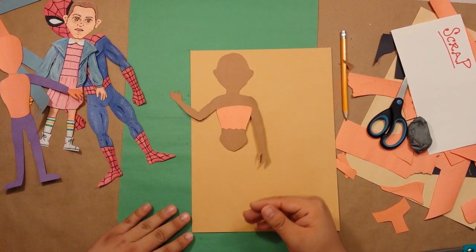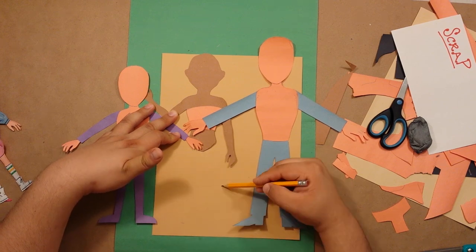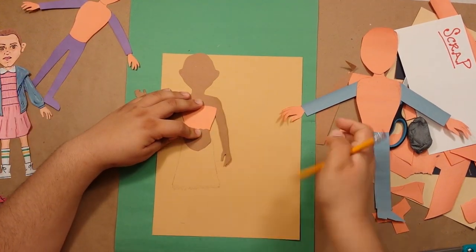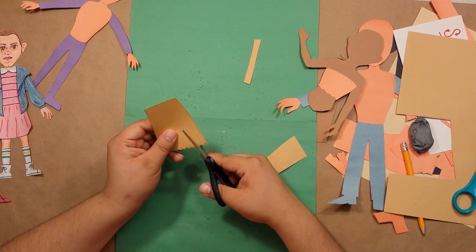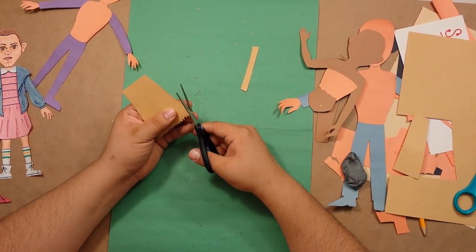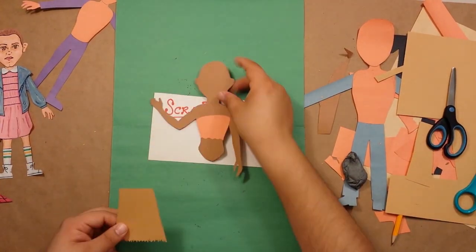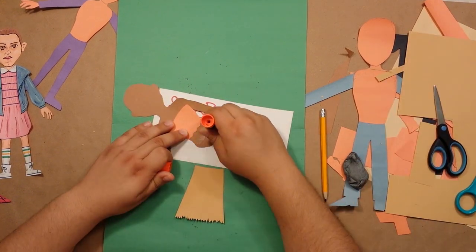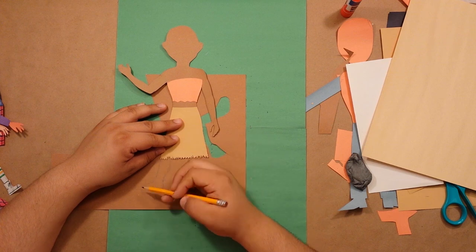Now to figure out the length of her skirt — if her feet are down here then this should be about where her knees are. I'm just going to play around with the bottom here because I don't really want a perfect zigzag pattern, but I do want it a little shaggy and uneven like the bottom of a grass skirt. I think that totally works, so let's get that glued on and knock out those legs and feet.